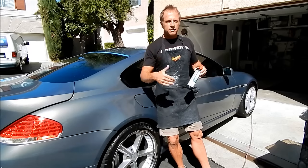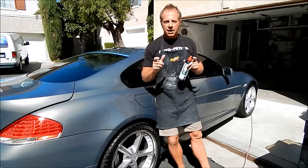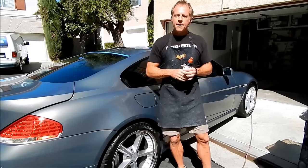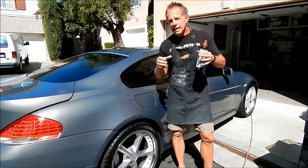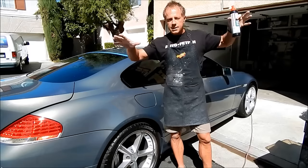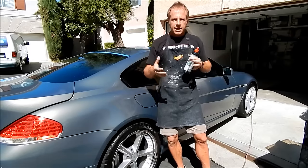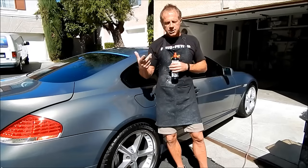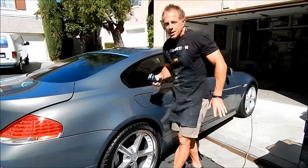Despite what the labels say — and virtually every label will tell you do not use in direct sunlight — that's just manufacturers covering their bases. With that said, would it be easier in the shade? Of course it would. But that's where you as a detailer can control it. I use a couple of strategies.